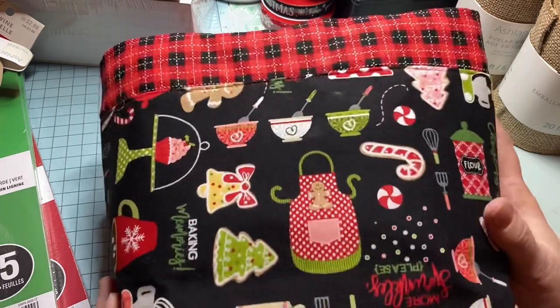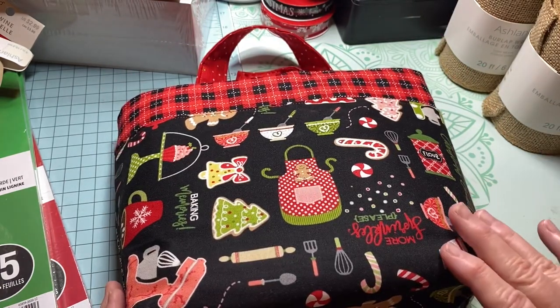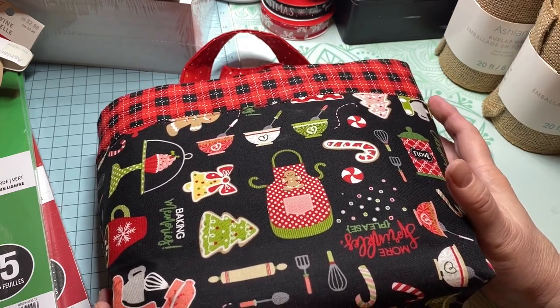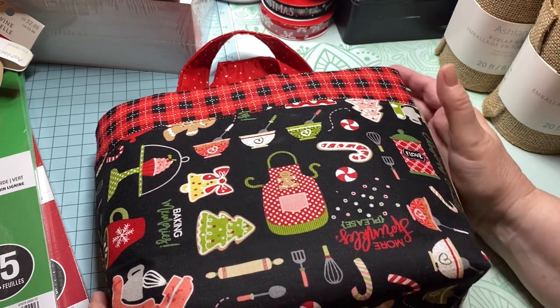If you're interested, please comment below this video for this particular tote bag, and then you'll need to send me an email to craftycraftsbydina@gmail.com.